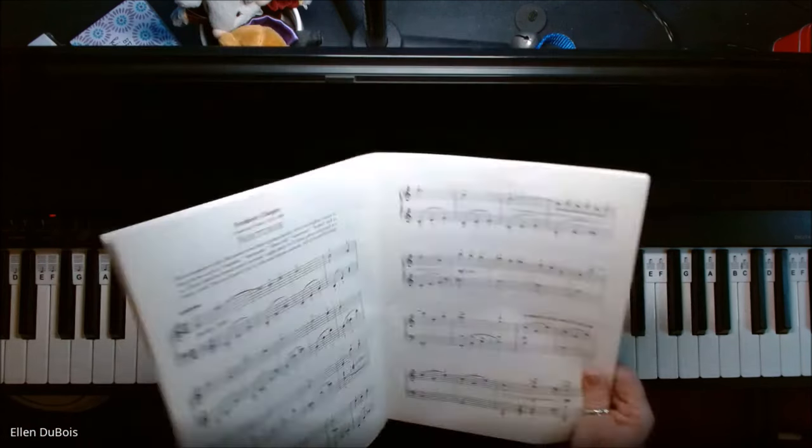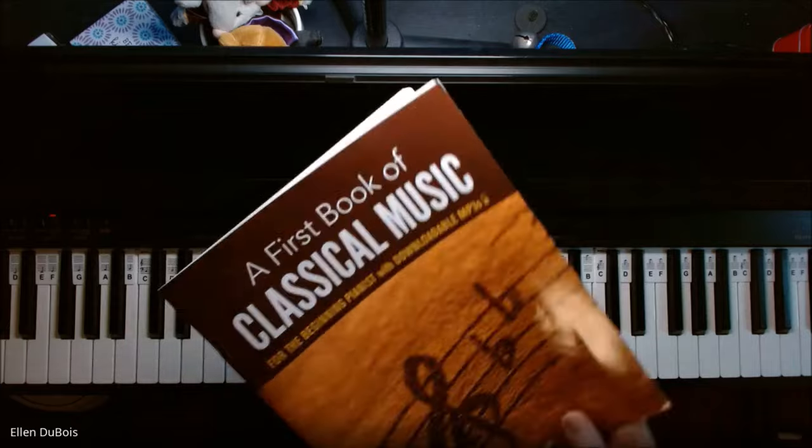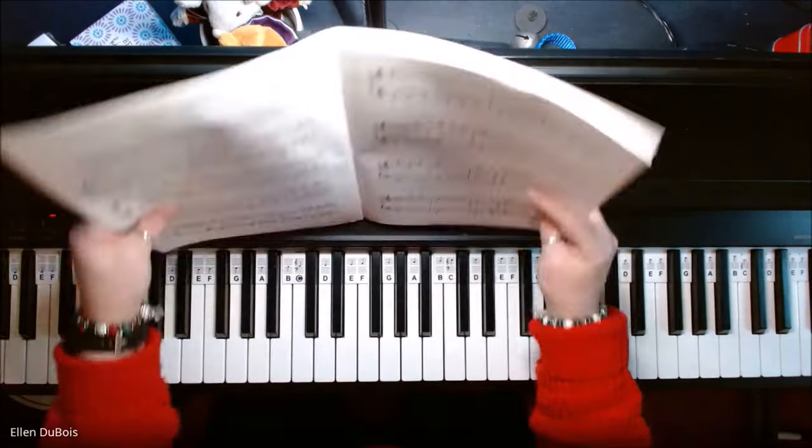That is Nocturne out of a first book of classical music, and I hope this helps. I'll see you next time. Bye-bye.